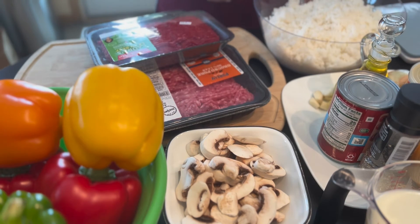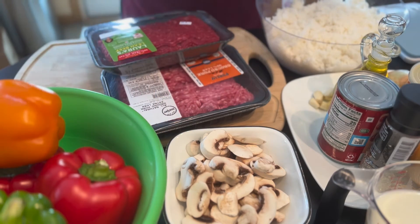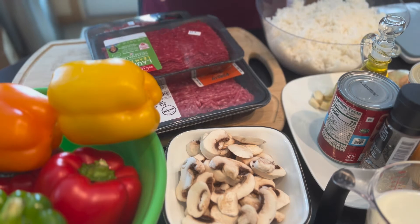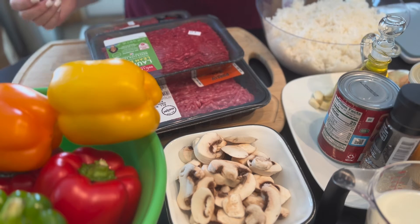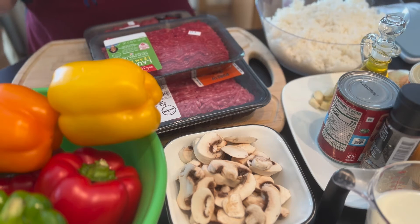Hello everyone, today I am making stuffed bell peppers. They're going to be stuffed with three different kinds of meats, also with some mushrooms and rice. In Polish we call those — so let me go over the ingredients for this.